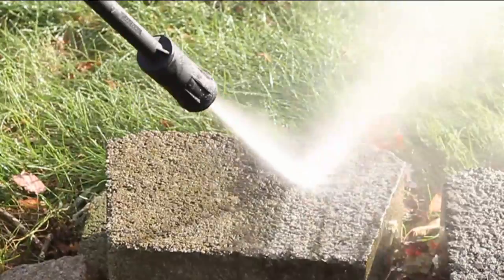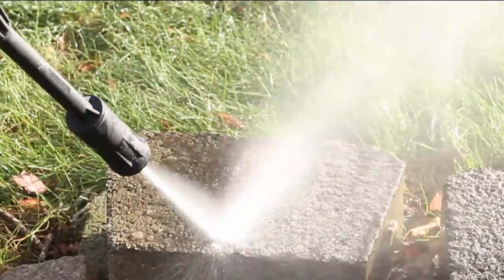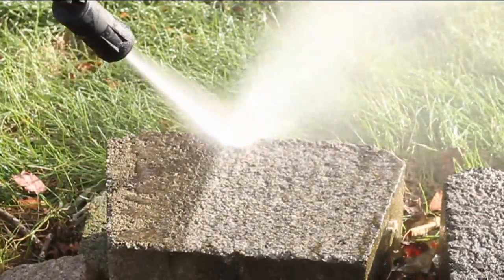Look what it's doing to those paver stones — the pavers, those retaining walls, even the outdoor power equipment.